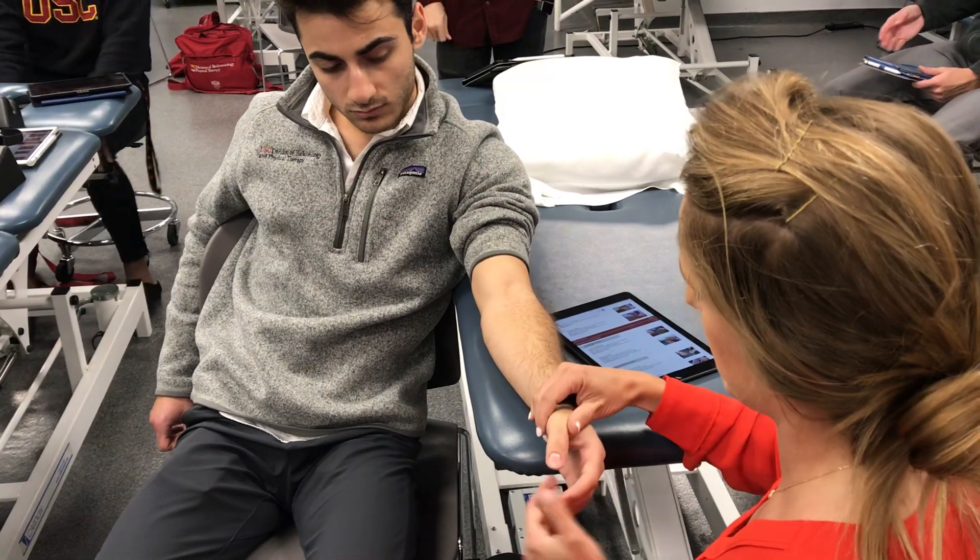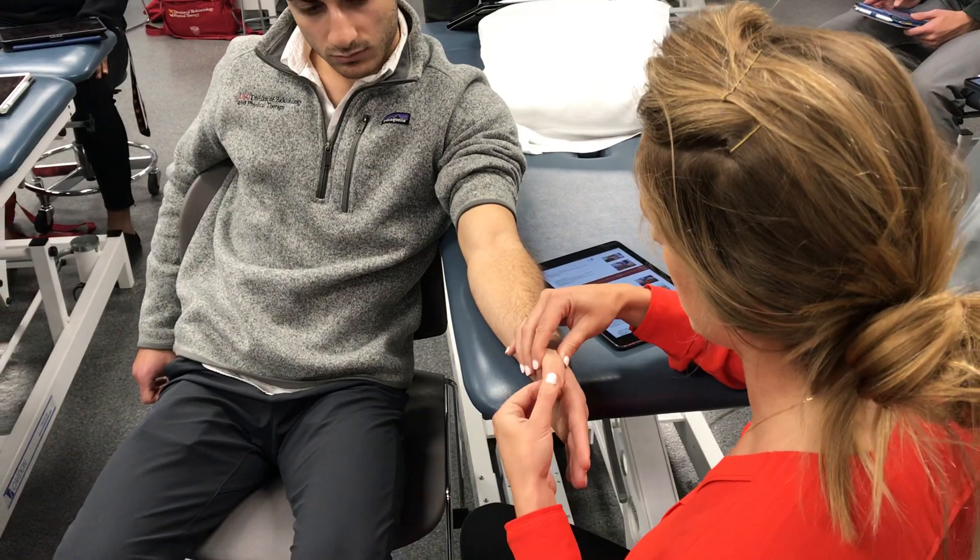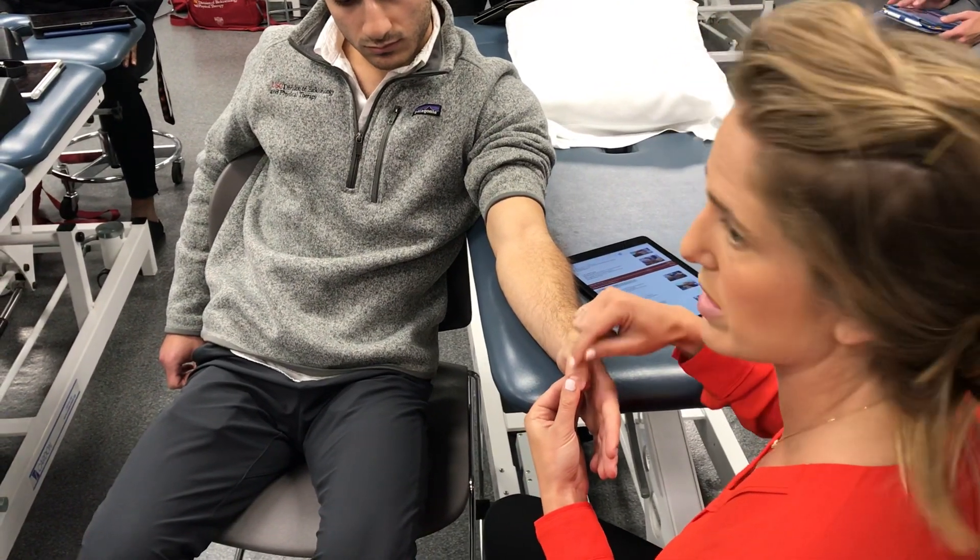You just make sure the hand is face up and you're on the dorsum of the thumb this way.